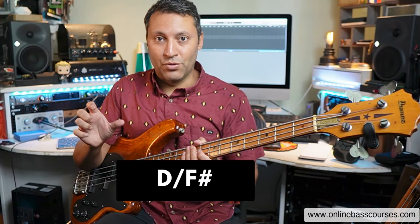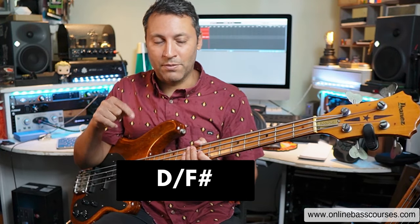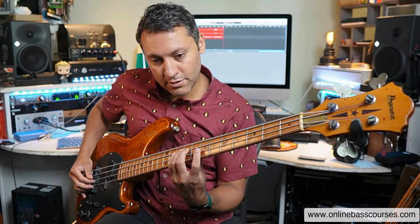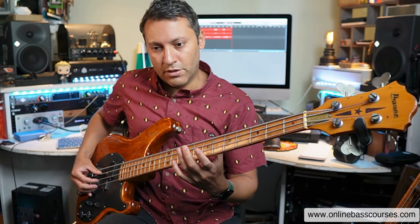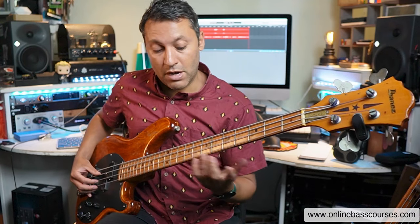When we have a chord that doesn't have the root note as the lowest note, we're inverting it — so this is an inversion. When you have the third, which is the F sharp in this case, as the lowest note, it's called the first inversion. That is what slash chords are. So this is D forward slash F sharp — a D over F sharp. It's a D chord, but instead of D as the bass, it's F sharp as the bass.